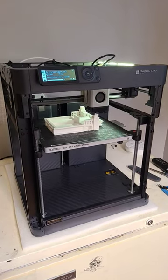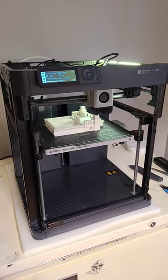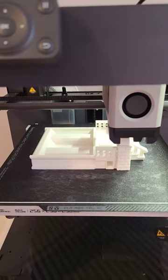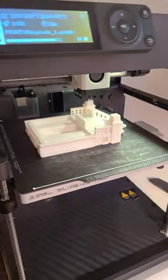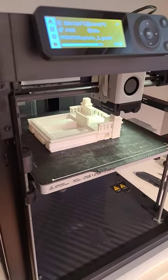The Bambu Labs printer is printing a new part for the project I'm doing — a bungalow bird house. Here are the steps as it prints. When it's done I'll take it off the print bed and show you it closer up.